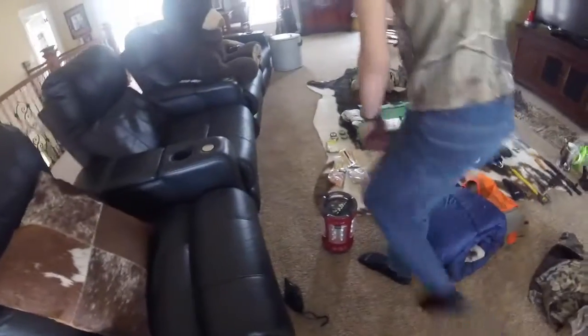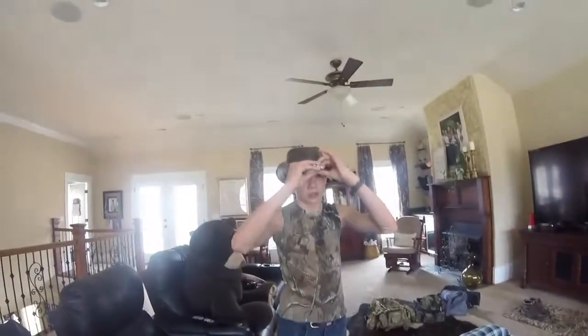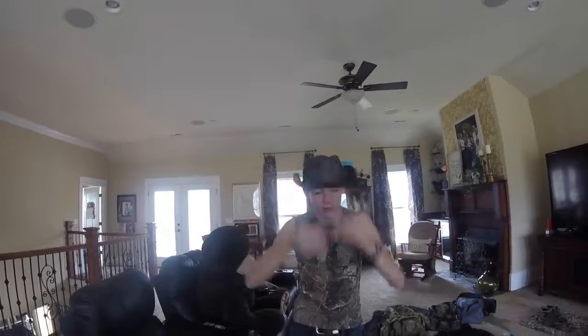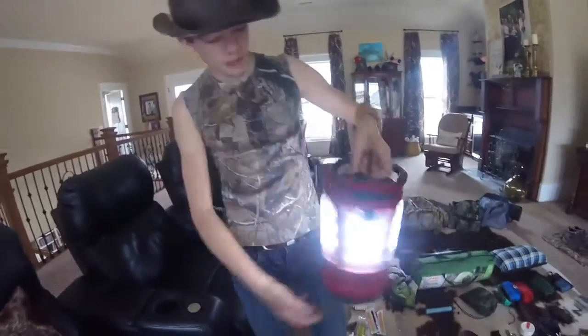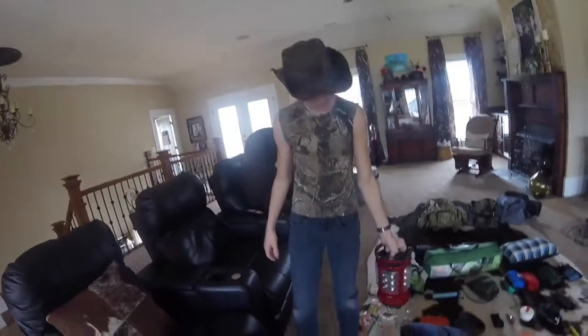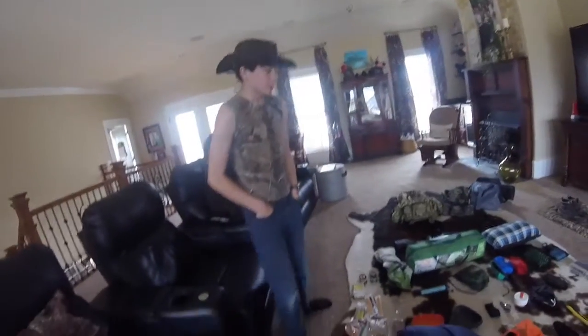Over here is my lantern and cap light. The cap light you can just put on a hat. And then this right here is my big camp lantern. Me and Carson on our most recent camp hung this up on a limb and turned it on and it lit up our whole campground. Fires don't really give off as much light as you would think, so you definitely want something LED with you.